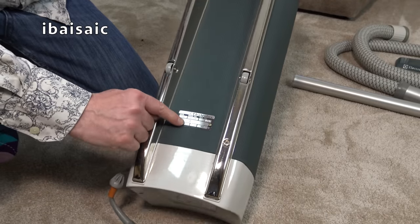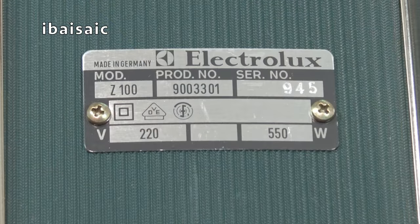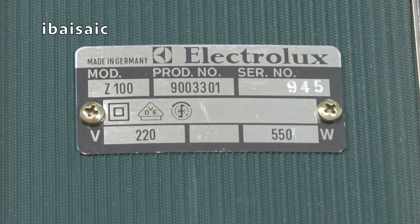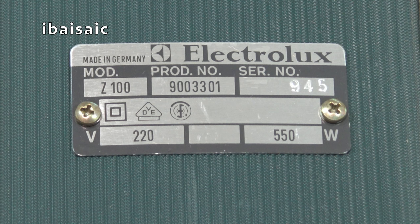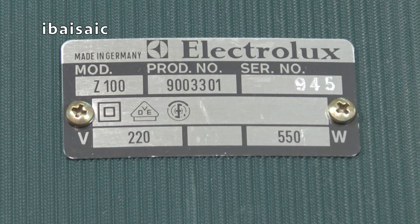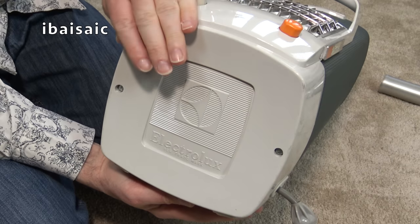And we might as well have a look at the rating plate - see the wattage of this vacuum. Well, that's a surprise. This cleaner is actually made in Germany; I assumed it would have been made in Sweden or even the UK. But no, it's made in Germany. Model Z100, product number 900 3301, serial number 945. 220 volts and it's only a 550-watt motor.